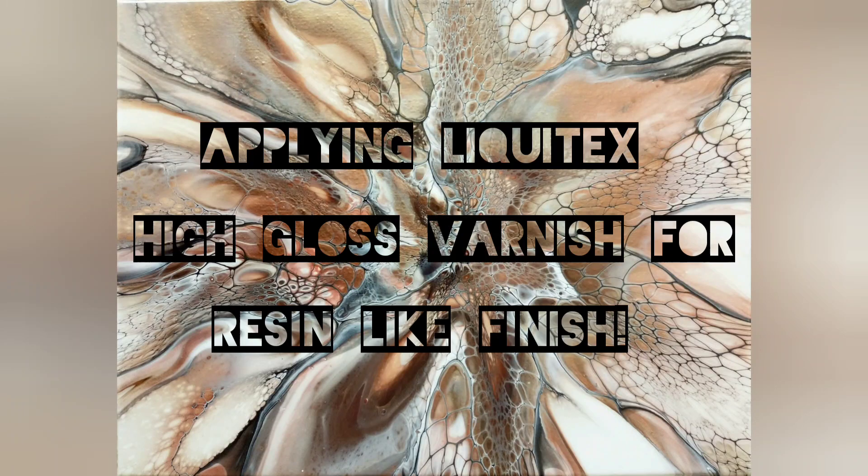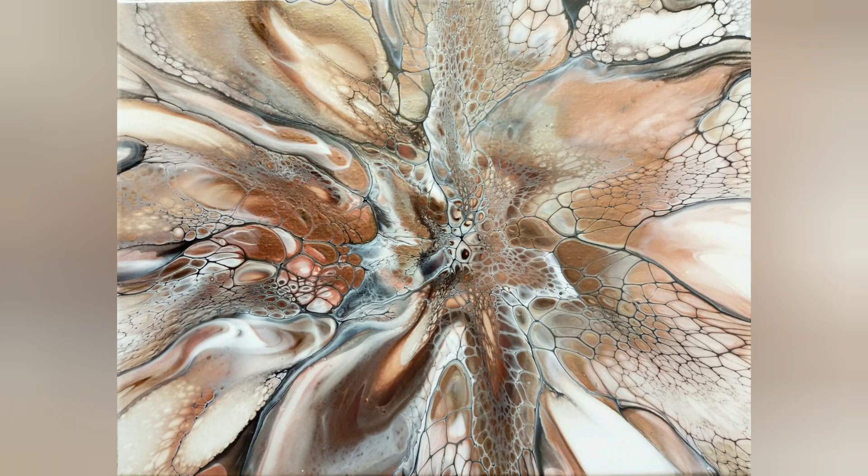Good morning guys, here is a little tutorial on applying Liquitex high gloss varnish for that resin-like finish. I've had people comment on some of my pieces that I've applied my Liquitex gloss varnish like this and they're having issues with either streaking or it won't level properly, so I thought I'd do a little video.